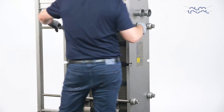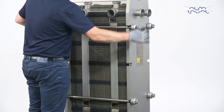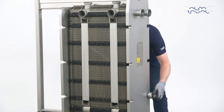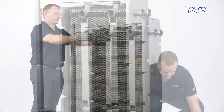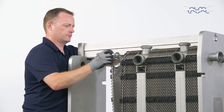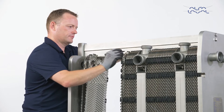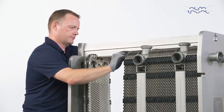Continue loosening the bolts until all reaction forces on the plate pack have disappeared. Then remove the bolts. Now, open the plate pack by sliding the pressure plate all the way back on the carrying bar. If you are only replacing gaskets, we recommend that you number the plates before removing them. Remember to use gloves when handling the plates.